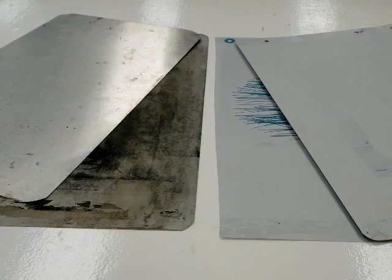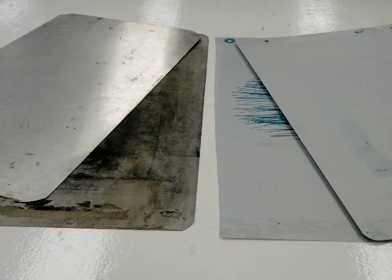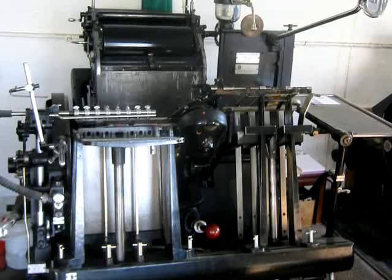Today aluminum and light sensitive plates are used as well as stones. Commercial or offset printing uses plates, not stones, but is based on similar principles.